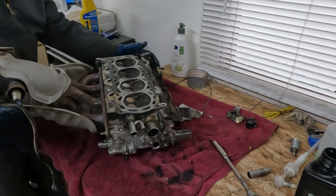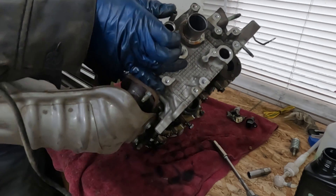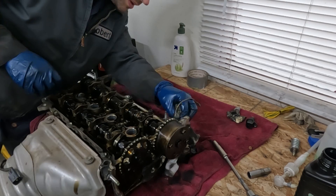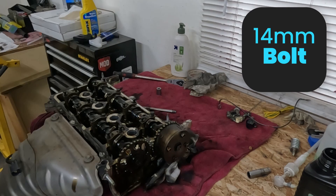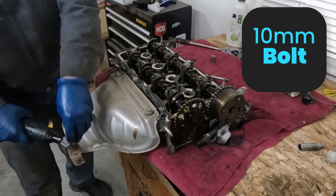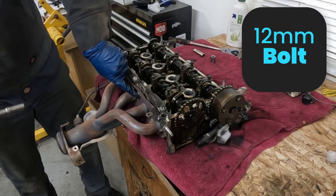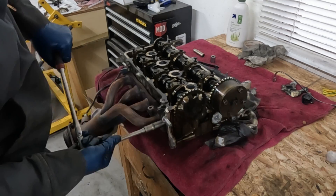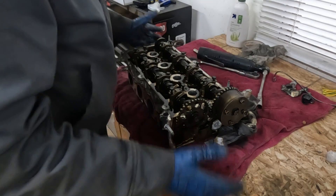Now we just have our exhaust left. Flip this back over and dangle the exhaust off the side. We also have this ground strap — remove that big 14 millimeter bolt. So 10 millimeter for the heat shield, and 12 millimeter for our main bolt. Start in the middle and work our way out — crack these with a ratchet. Nice. That's it. This is off to the machine shop.